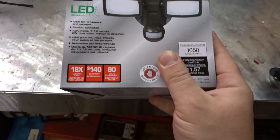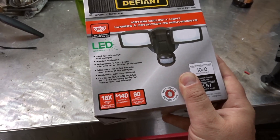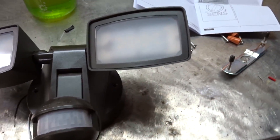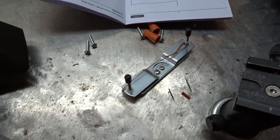This one is manufactured by Defiant, ideal for garages and driveways, and it's motion activated with an adjustable 1 to 12 minute on-time when motion is detected. It's a pretty straightforward two-wire hookup — black and white — and of course your ground connects on this one here.